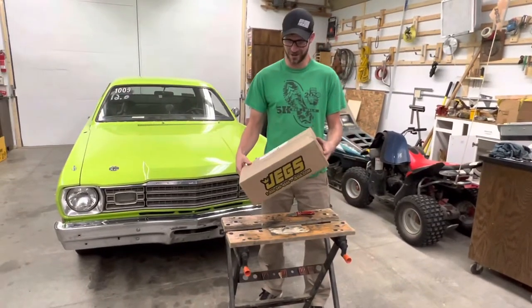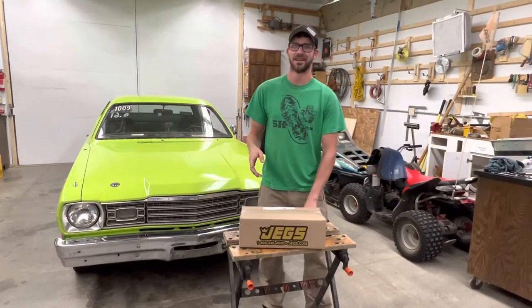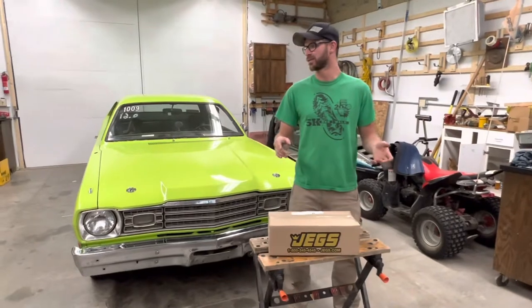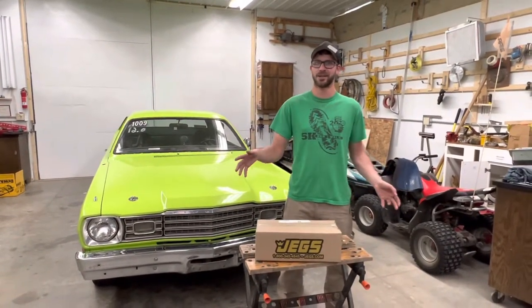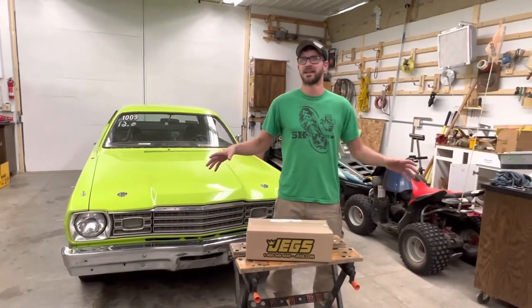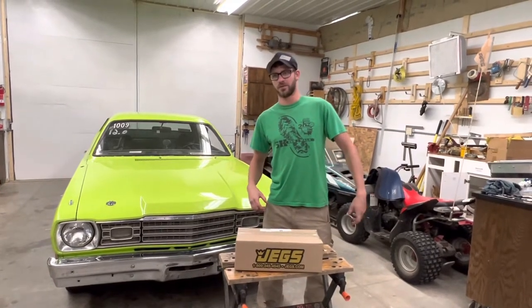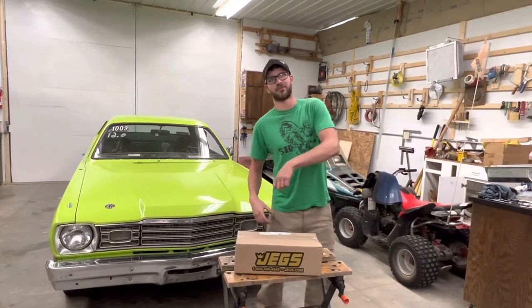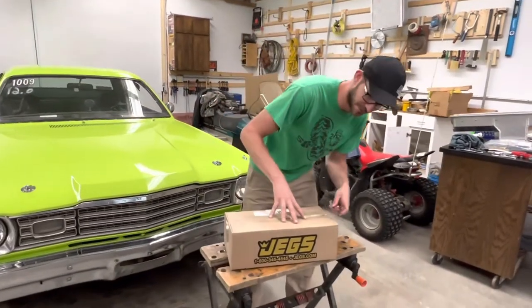We have inside this box some JEGS brand new seatbelts. Let's see if they fit — hopefully they fit. All right, let's see what's in the box, let's see what we've got here.